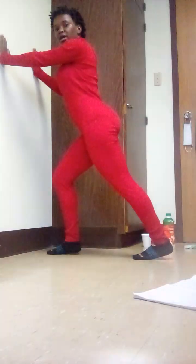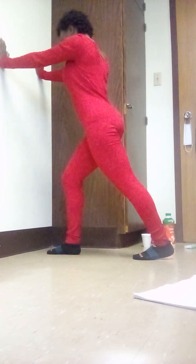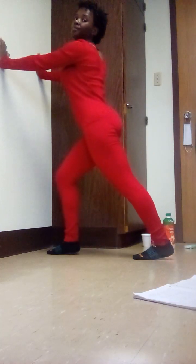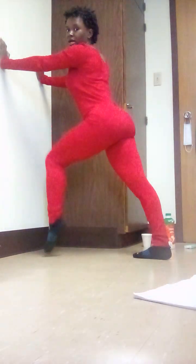Then we're going to move on to the calf muscles. We're going to hold the wall, step back with our dominant foot, and stretch. The other leg is at 90 degrees — so right leg 90 degrees, the left leg steps back, stretching out that leg. No rocking. Move on to the other side — step back, 90 degree angle with this leg, go.